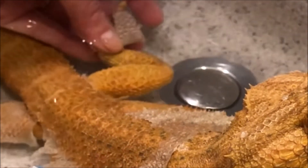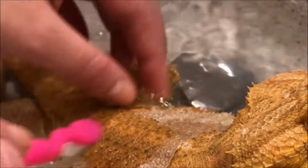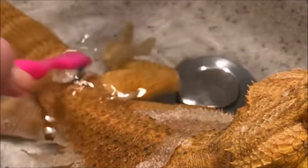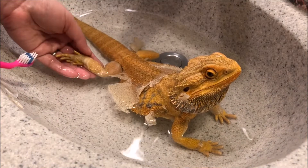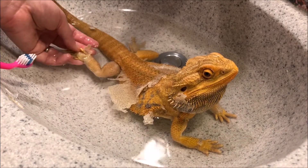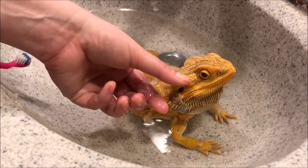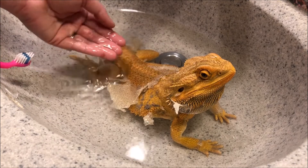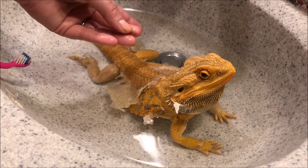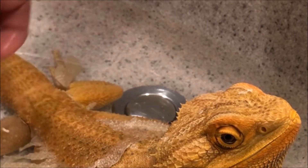After the shed comes off, you can see really pretty, nicely colored scales underneath — new scales. Just taking a little bit longer to shed. Getting some shed out of the ear. It sort of looks like snake skin in a way.